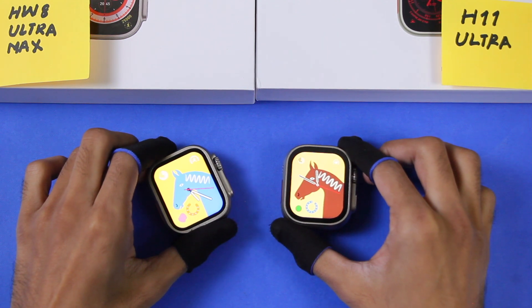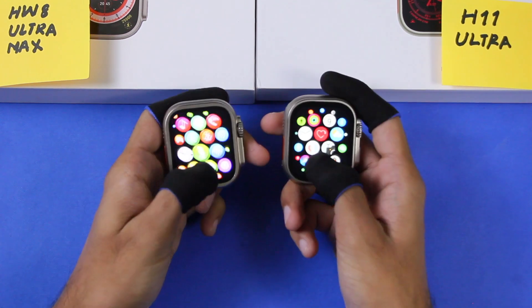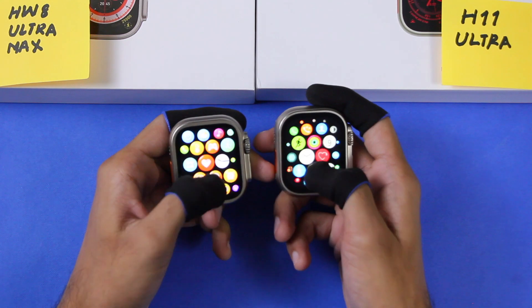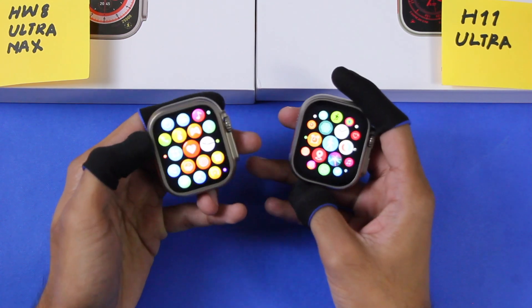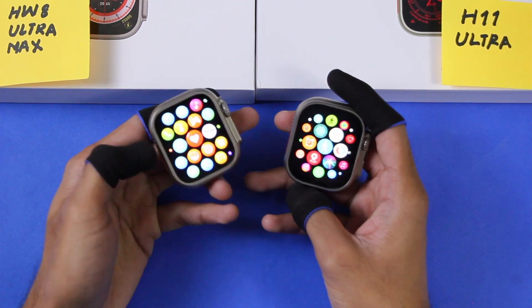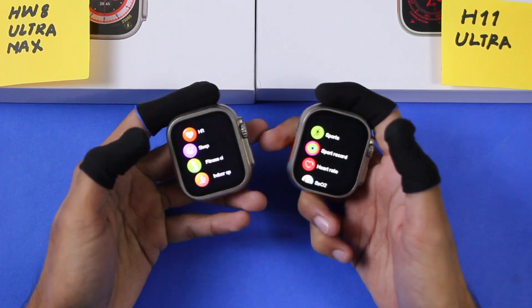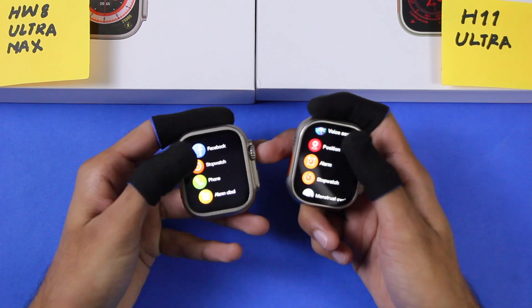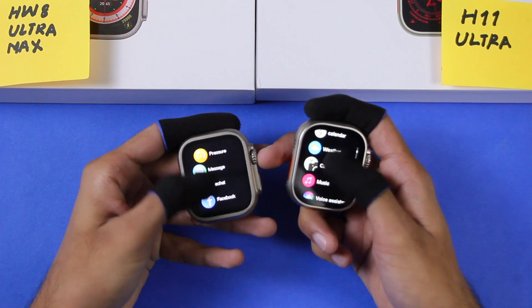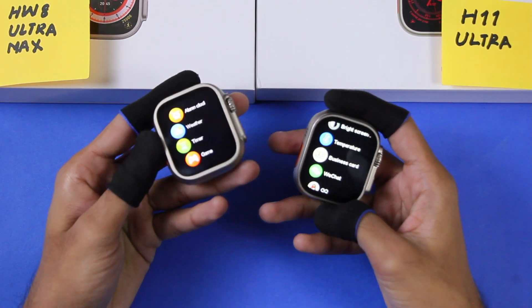Now let's compare smoothness. In the honeycomb menu style, the HW8 Ultra Max still feels like it has a smoother display and smoother icon transitions. Let me know your opinion in the comments. Testing scrolling, it's faster on the H11 Ultra but seems smoother on the HW8 Ultra Max.